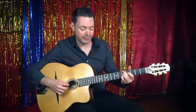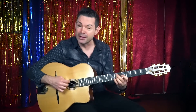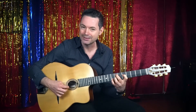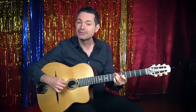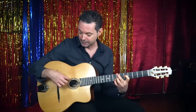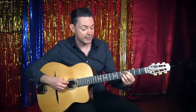Then we go up two frets: B minor seven, and this time to E minor — not to the E seven, E minor. So the bridge starts: D seven, B minor seven, E minor. You could play the E minor again with the B in the bass just when you're playing rhythm; makes it a bit easier.